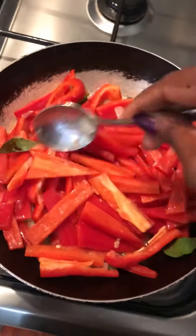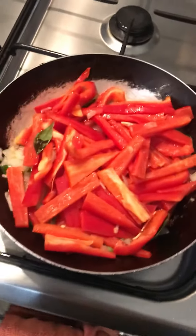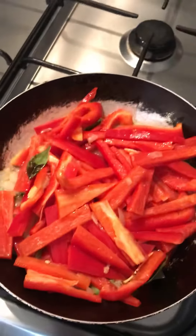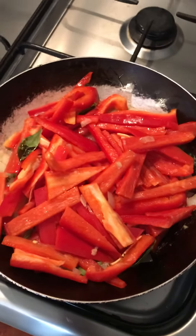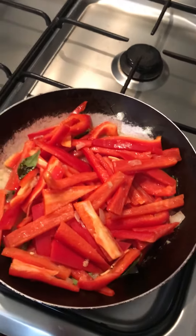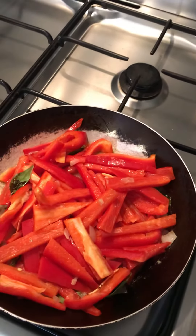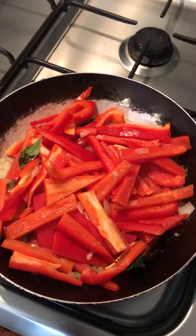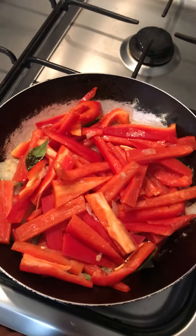Curry leaves are optional as well — if I don't have it at home I don't add it, if I do, I do. You don't have to use whatever you've got at home; it still brings out the flavor even with the herbs. If you don't have mixed herb powder, just throw in whatever you have. Even if you don't have the soya and honey sauce, you can just throw in some soya sauce instead — it would still give that flavor.